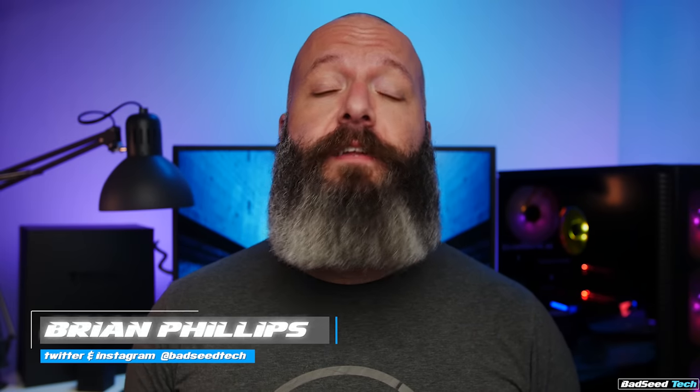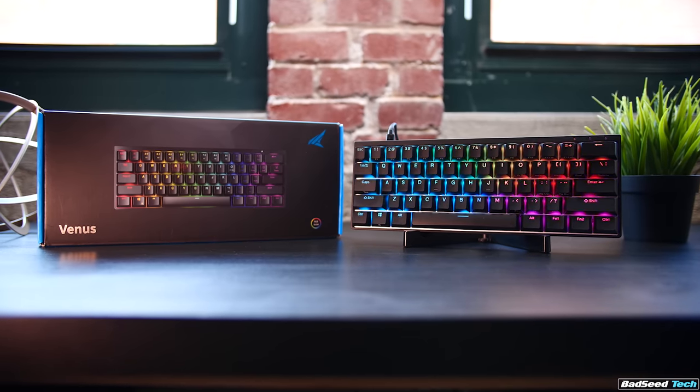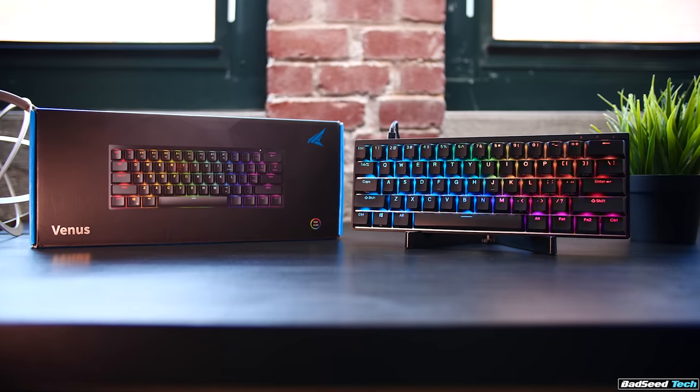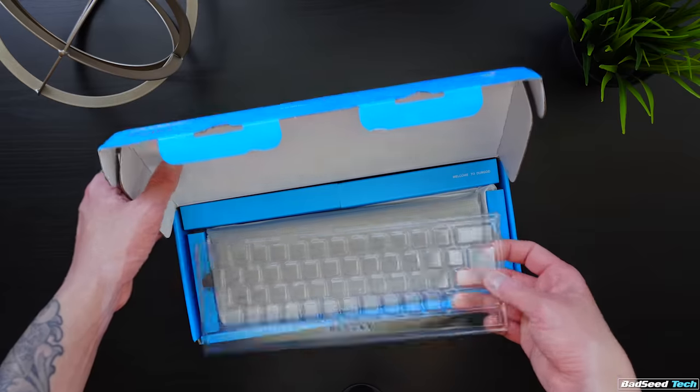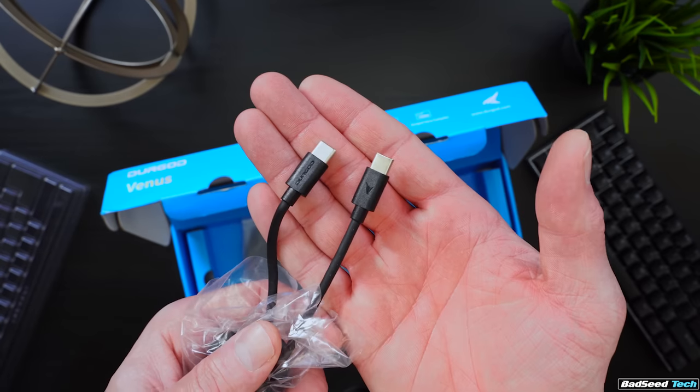I'm Brian P, you're watching Bad C Tech, and today we're checking out the Venus 60 keyboard from Durgod, retailing for $119.99 US. It squares right up against the Ducky Mecha Mini, which we've looked at recently. Inside the box we've got a dust cover, a keycap puller, two cables — one USB-A to USB-C and one USB-C to USB-C.